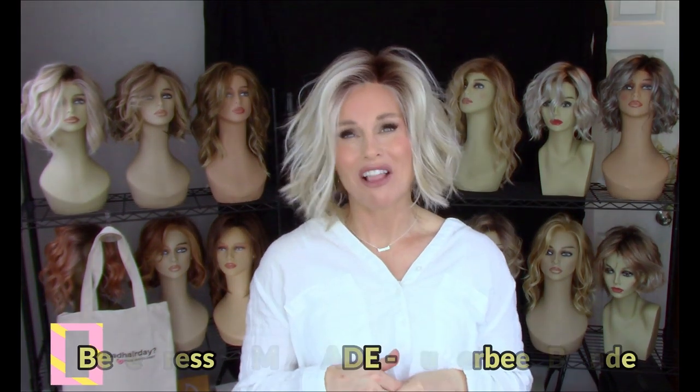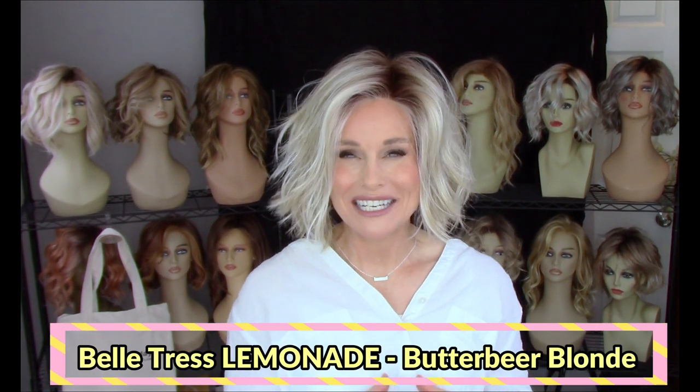Hey everybody, welcome back to Taz's Wig Closet at Wig Studio One. Today we're going to take a look at a brand new style by Belle Tress. This one's called Lemonade in the color Butterbeer Blonde. Find out what makes this one so unique — coming up.